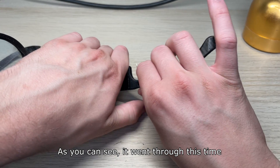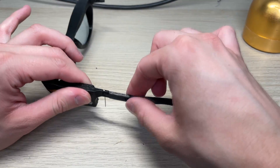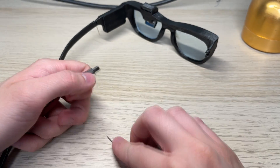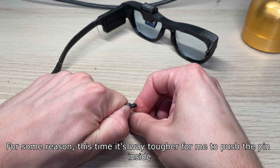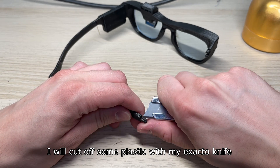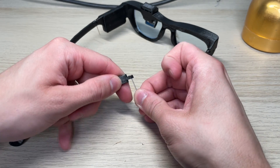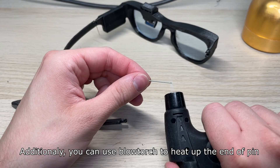As you can see, it went through this time. You can flap the arm around so it will work smoother. The right arm attaches the same way as the left one. For some reason this time it's way tougher for me to push the pin inside. I will cut off some plastic with my exacto knife and try pushing it inside once more. Additionally, you can use a blowtorch to heat up the end of the pin.